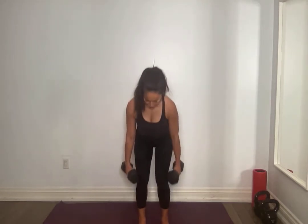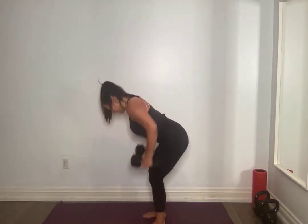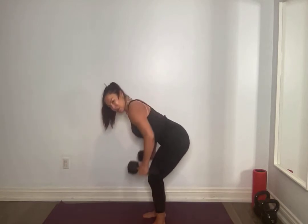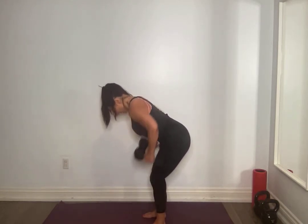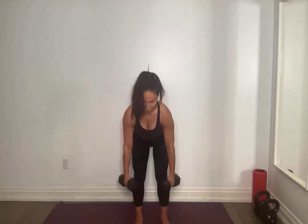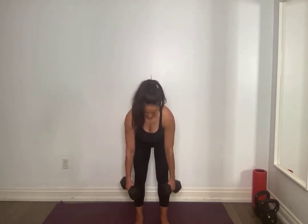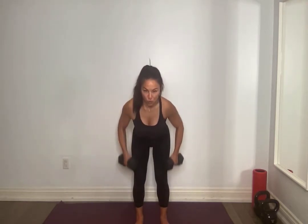Change weights if you want to go heavier. We're going to start in our row position again. Grab those weights, hinge forward, flat back, core tight. Lower ribs, 90 degrees. For 10, almost pause up top — 9, breathing, 8, 7, 6, 5, 4, 3, 2, 1. Amazing.